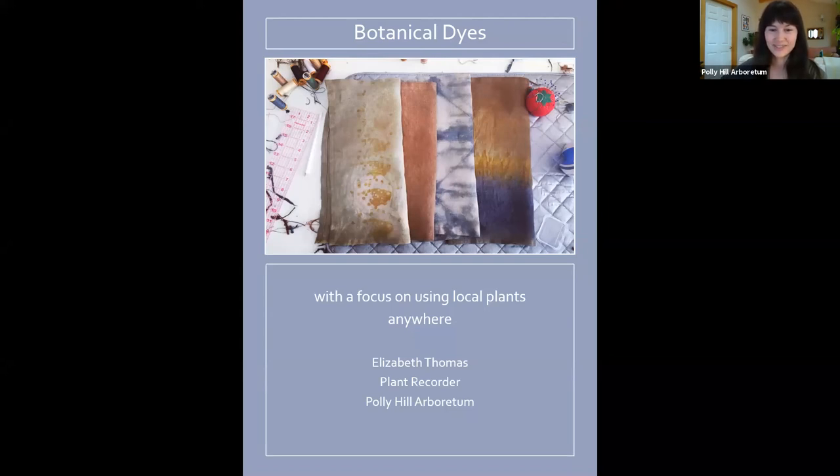Liz joined us last year as our curatorial intern and she is now our plant recorder. She's decided to stay and we're so glad. Prior to the pandemic we had planned for Liz to present this as an in-person workshop, which would have been really cool, but she graciously agreed to turn it into an online presentation for us.